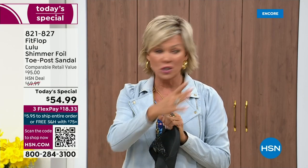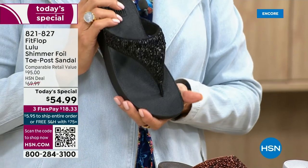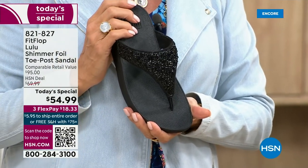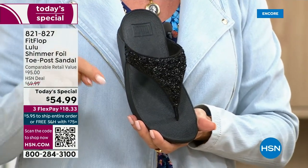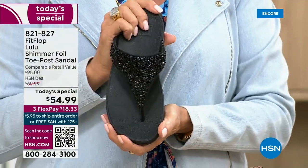I remember researching the brand when we launched it — I did a little search and there was literally a cult following for this brand. This just happens to be a super cute summertime statement-making sandal.